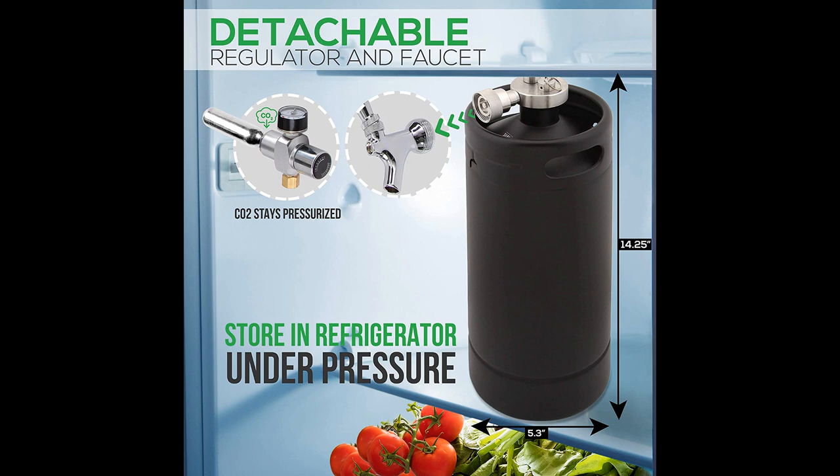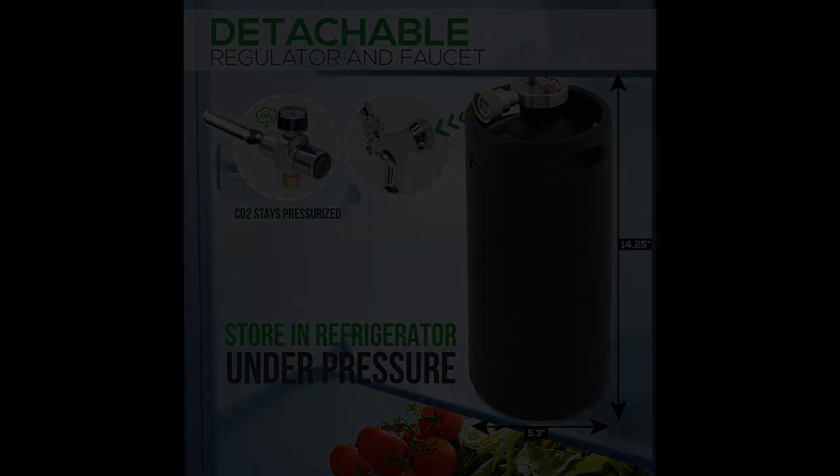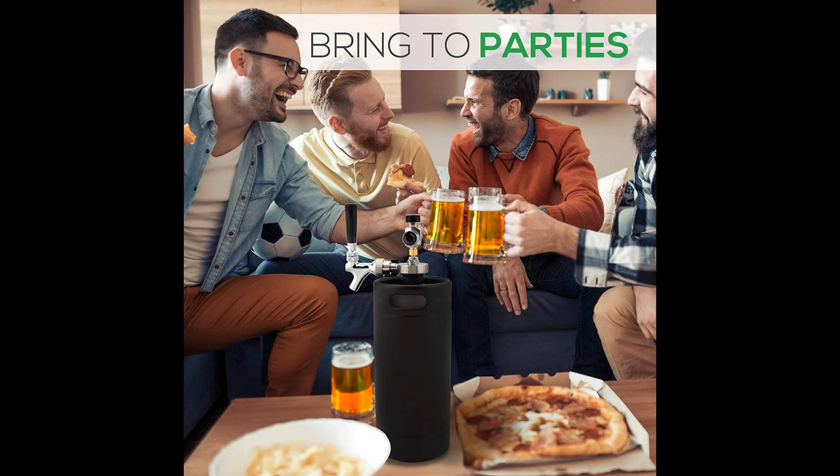NutriChef has also designed this mini kegerator with a unique pressure feature to keep the carbonation fresh and fizzy. You can remove the faucet and regulator safely under pressure without worrying about spoiling your homebrew or favorite commercial beer. This unique feature also allows the unit to be transferred without worry of damaging the faucet and pressure regulator.